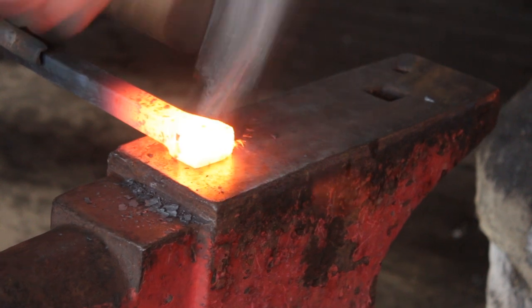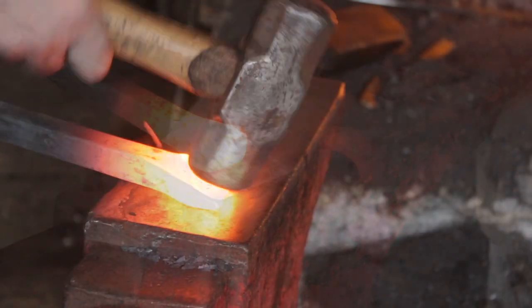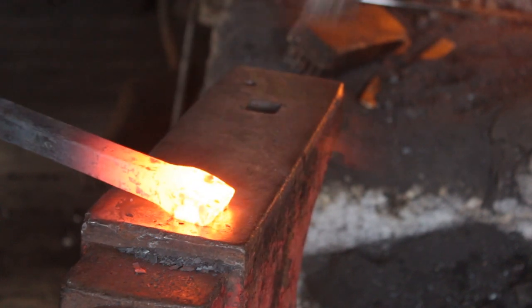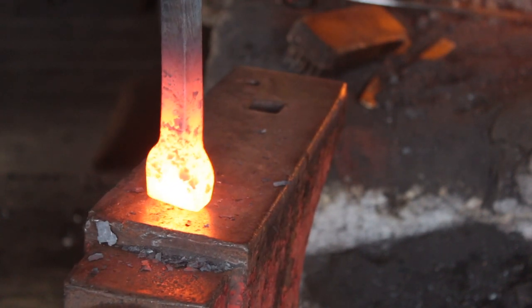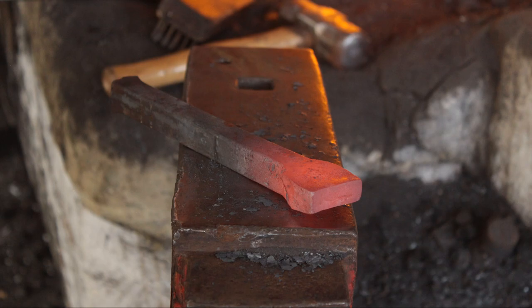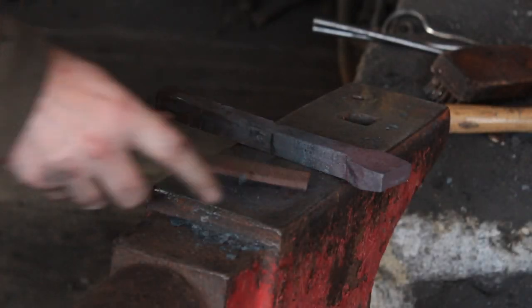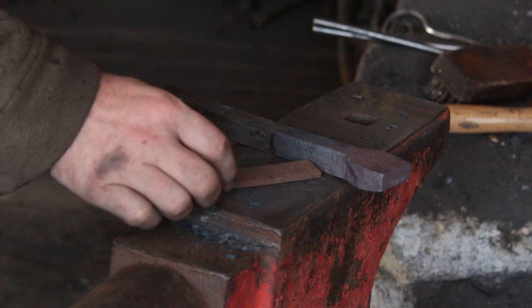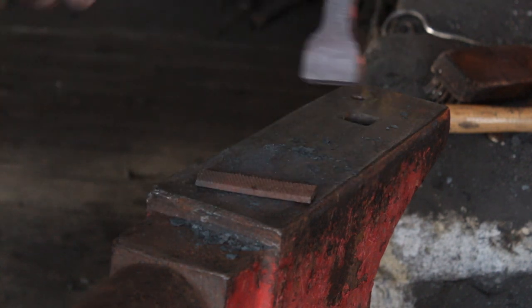With the primary upsetting done I'll then forge a very shallow taper onto the end of it, making sure that the outer face stays flat and straight. The point of the taper ended up being about half inch. I'll now take an old piece of file — this will be the hard face of the peening anvil.